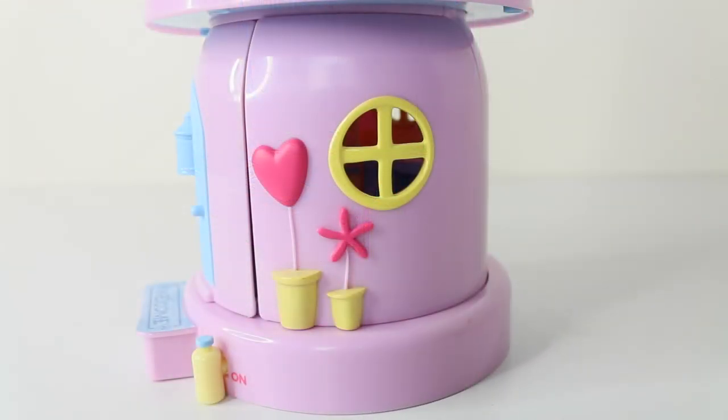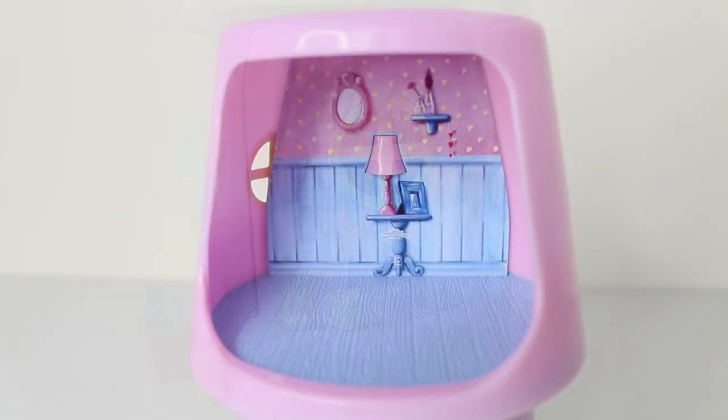Around the other side we have another round yellow window, and we have these two little plant pots — one has a pink heart in it and one has a star. Inside the lamp on the second level we have the bedroom, and it has a blue wooden floor. On the back of the wall it has blue wooden slats and pink wallpaper. We also have a bedside table with a picture frame and a lamp, and above that we have a little oval mirror and a little shelf.